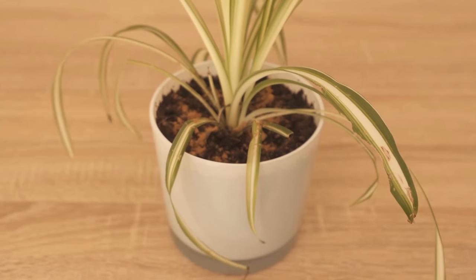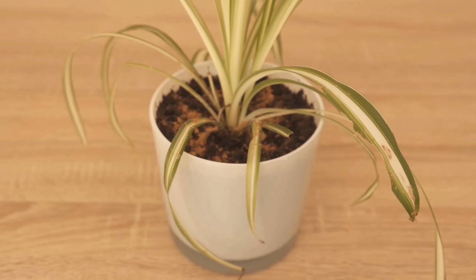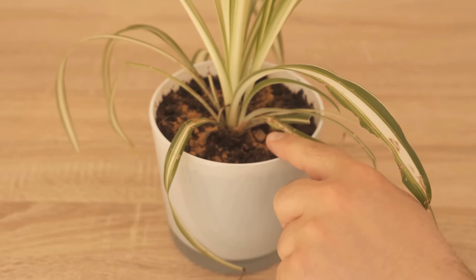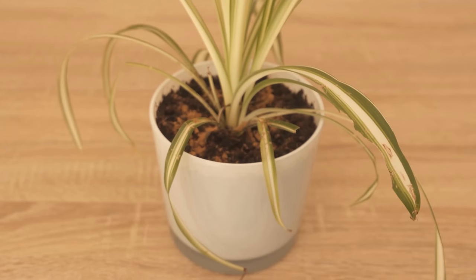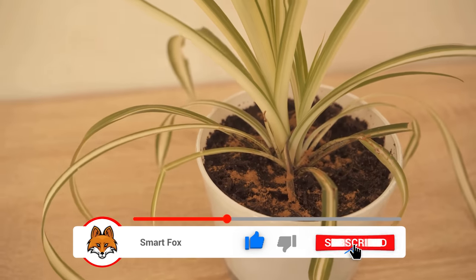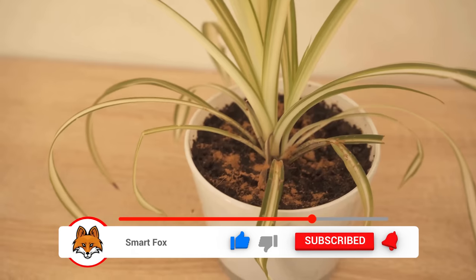The whole thing has even another benefit, because you can also remove small fungus gnats with cinnamon, which are often in the soil and fly everywhere around the plant and accordingly then mostly in your entire apartment. As shown here, just sprinkle some cinnamon on the soil and you can take advantage of all these benefits.